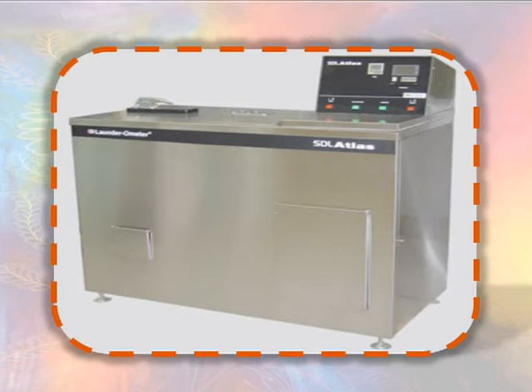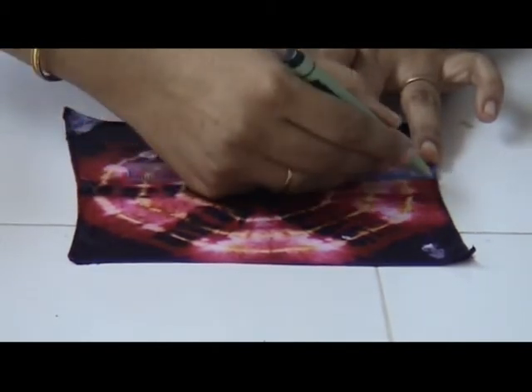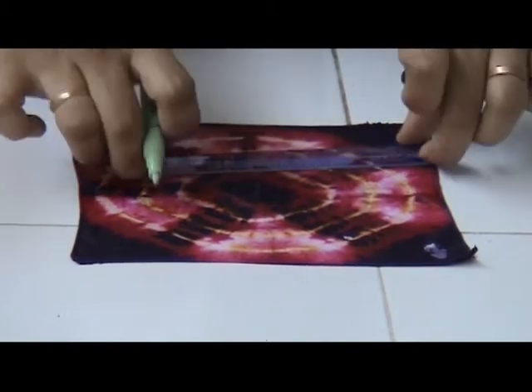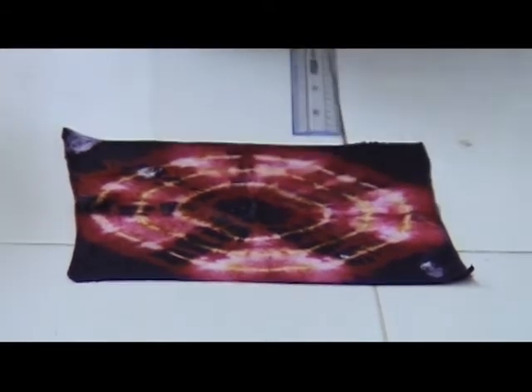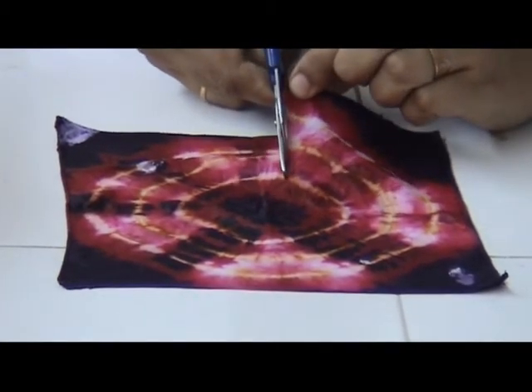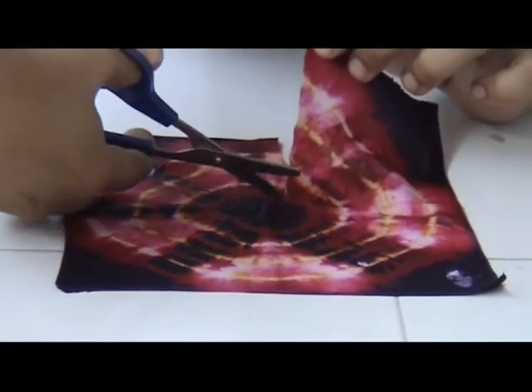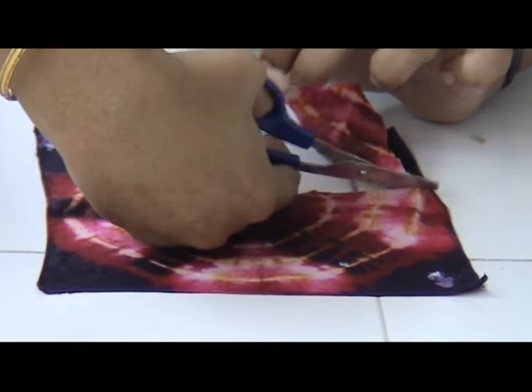There are 5 Wash Tests which will now be briefly considered. For Tests No. 1, 2 and 3, a specimen measuring 10 cm by 4 cm is cut out from the fabric to be tested for wash fastness. It is placed between two pieces of undyed white fabric measuring 5 cm by 4 cm, and the three pieces are held together by stitching round the edges, leaving 5 cm by 4 cm of dyed printed sample exposed.